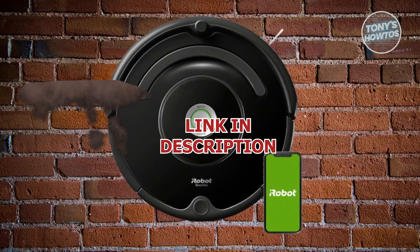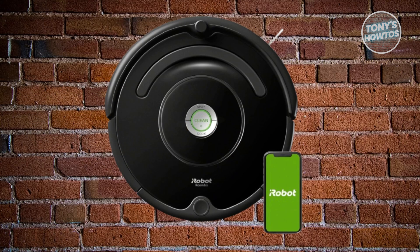Let's get started. The Error C510 usually means there's a problem with the vacuum bin. Either the Roomba isn't detecting it properly, or there's some debris blocking the sensor or connection. Luckily, there are some things you can do to fix this issue.